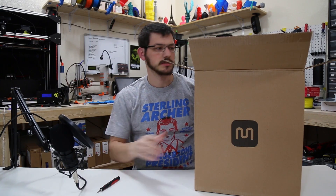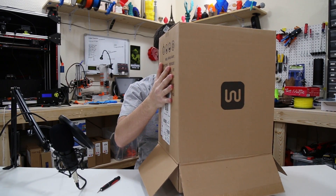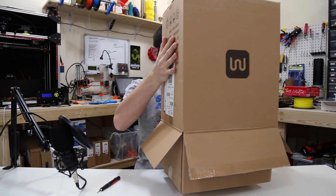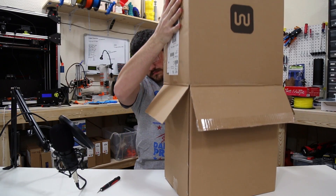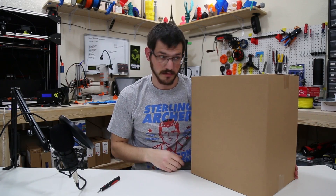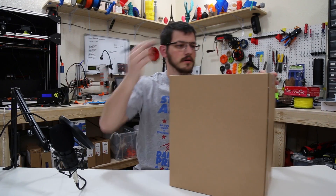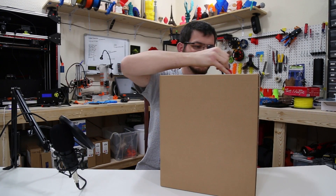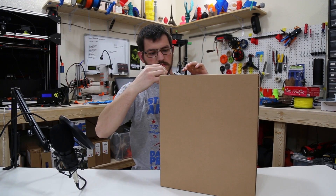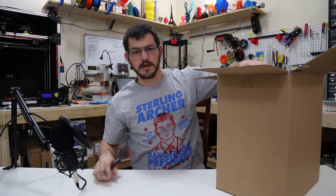It's a box within a box — it's a plain cardboard box within a box. Okay, here we go.